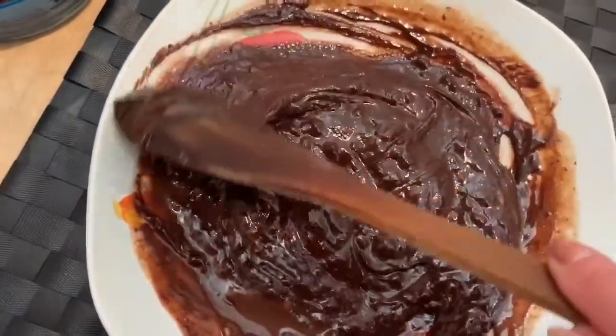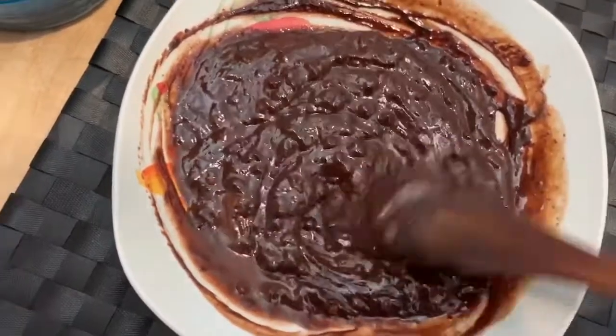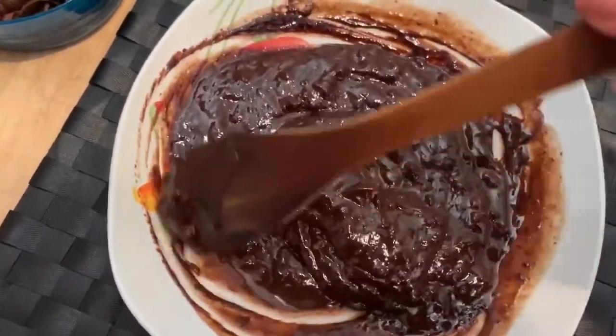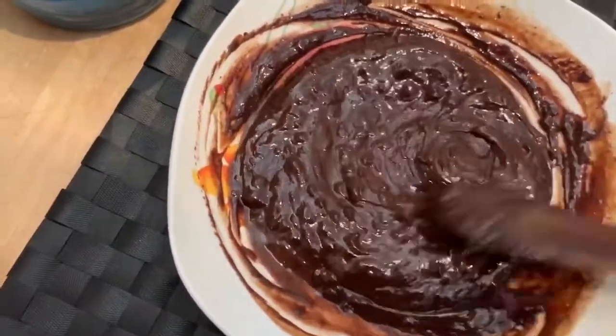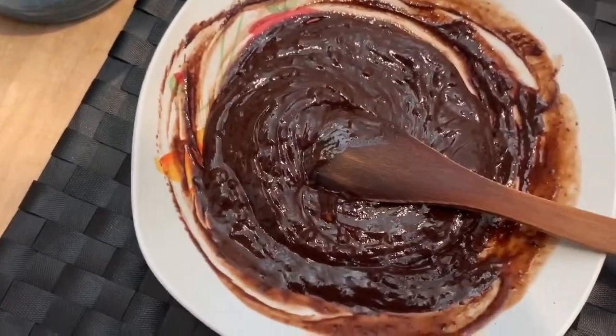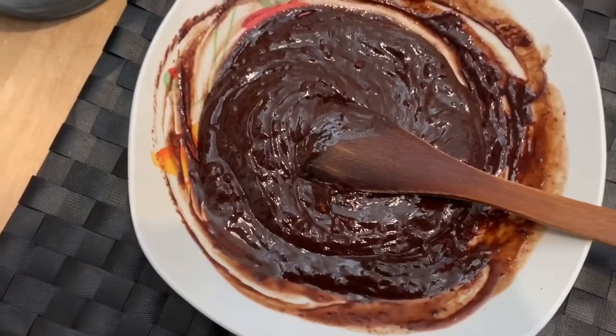Adesso la facciamo raffreddare completamente, dopodiché la mettiamo in frigo a far rassodare. Quando il composto vi rendete conto che è diventato duro, possiamo iniziare con la preparazione delle nostre pigne. Ci vediamo fra circa un'oretta — per voi sarà subito, per me sarà un po' di più.